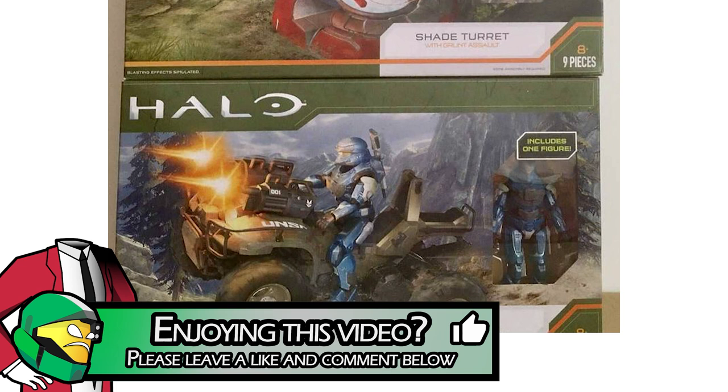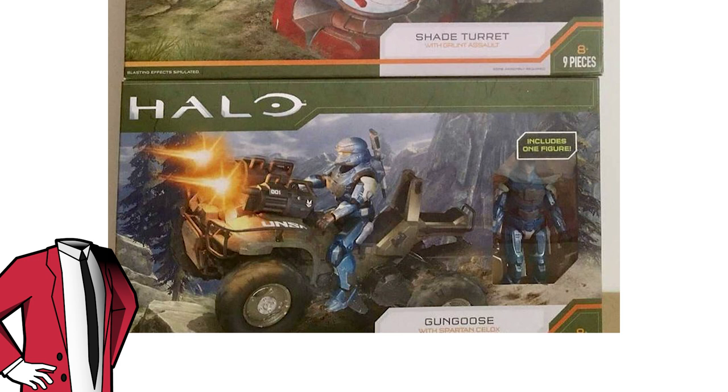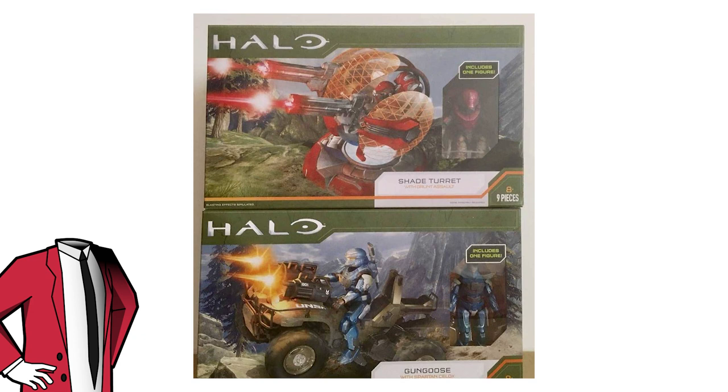Next up we've got the Gun Goose with a Spartan — Seaclops in blue, I think. This is a really cool set and I'm excited to get my hands on it. As we've already got the Mongoose in Series 1, we can imagine exactly what this is going to be like — the Mongoose with some guns stuck to the top — so it's nothing really exciting, but I'm still going to be picking this one up. I wouldn't be surprised if a lot of people give this one a miss, but being true legends we're going to get them all. The weapon included in this set is a little hard to make out — it's a brighter gray and I'm not sure what it is, but maybe it's just a Battle Rifle and it's just the lighting. Both of these new sets are a welcome addition to the World of Halo line.